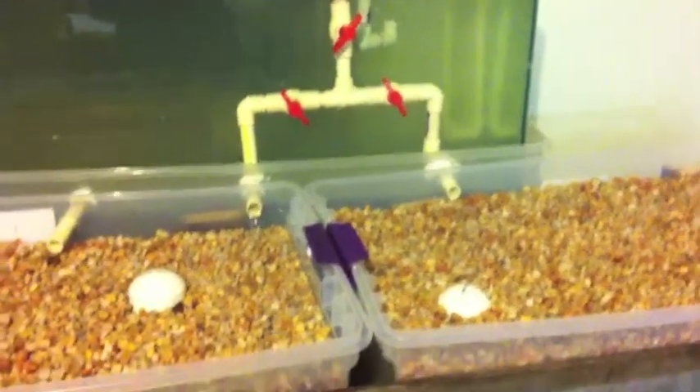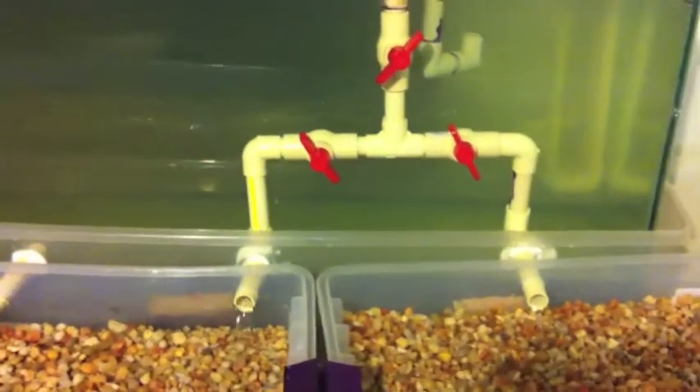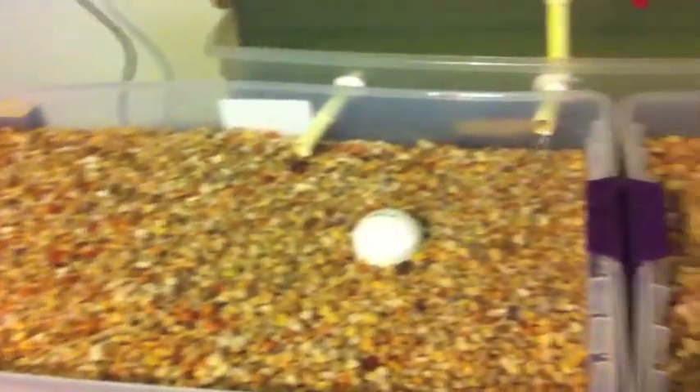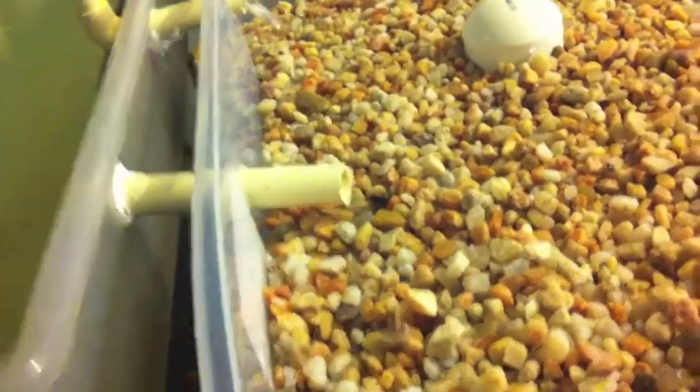My system is all set up now and it's all working pretty much perfectly. These here are the siphons that drain into the grow beds. These are my grow beds — two of them. I think they're 110 liter grow beds, or 110 quarts, 104 liters.